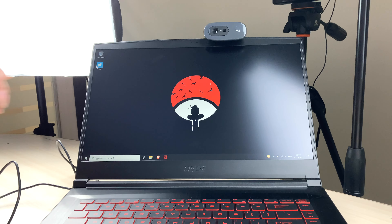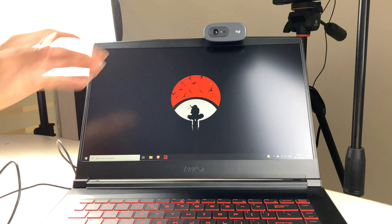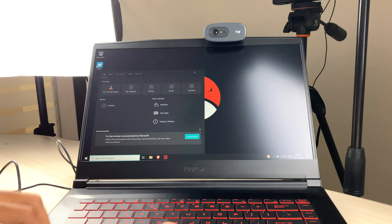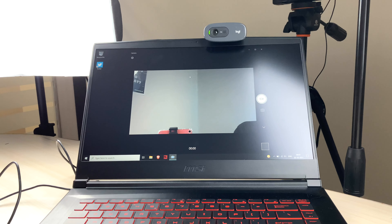You don't have to install any external software. Just plug the USB into the USB port of your laptop and it's good to go. I've now mounted it on my laptop, and you can adjust the tilt level as per your requirement. If I open the camera app, you can see a green-yellowish light turning on, which indicates the webcam is connected properly.